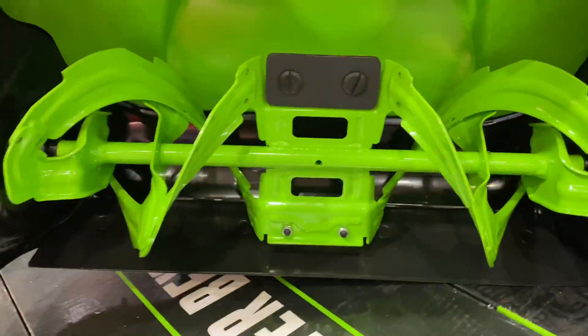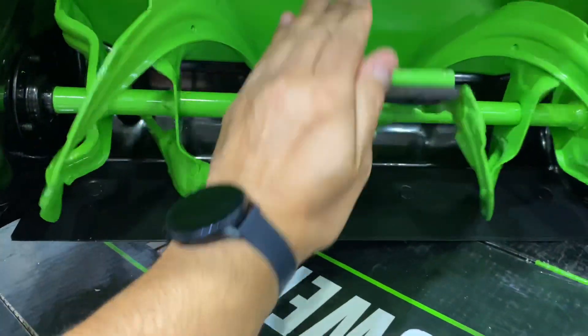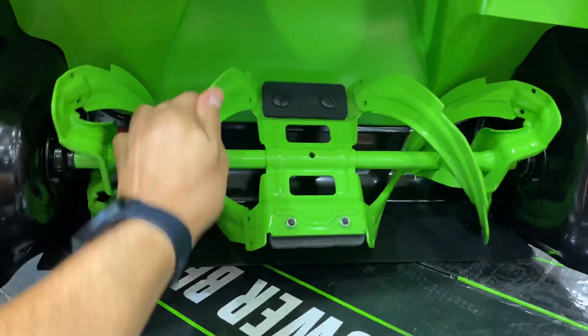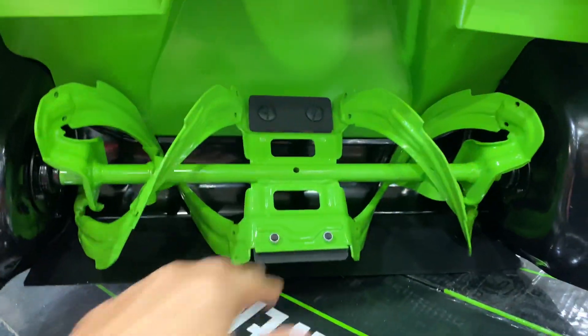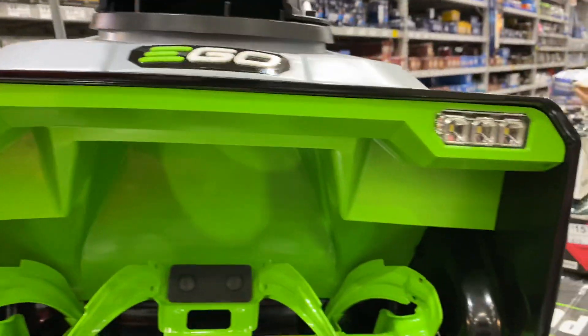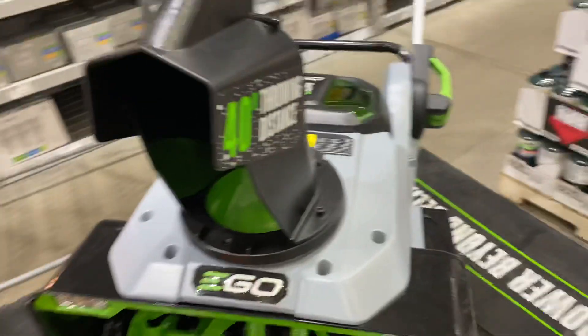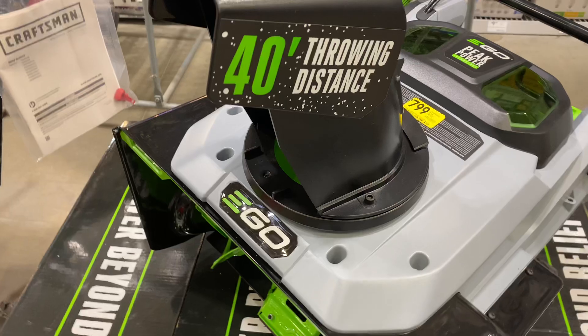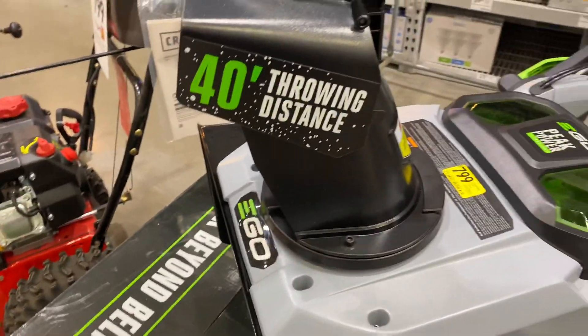Check this out — I want you to see how the augers are so small compared to my hand. But again, this is a smaller machine. Solid metal augers, your LED headlights, which is cool. Your 40-foot throwing distance — don't forget they updated that from the 35-foot throwing distance.